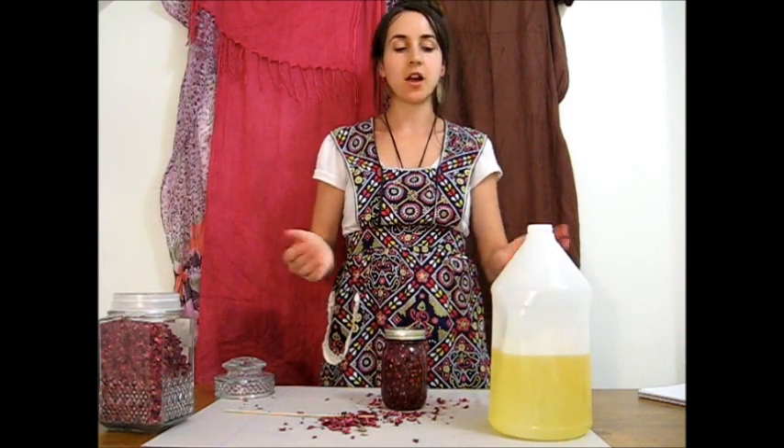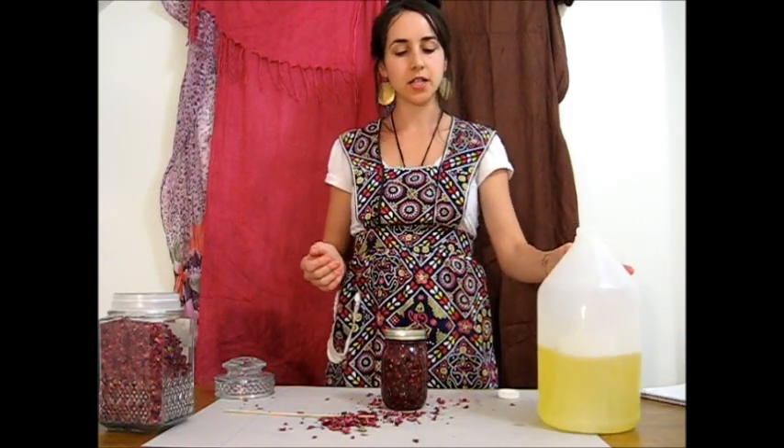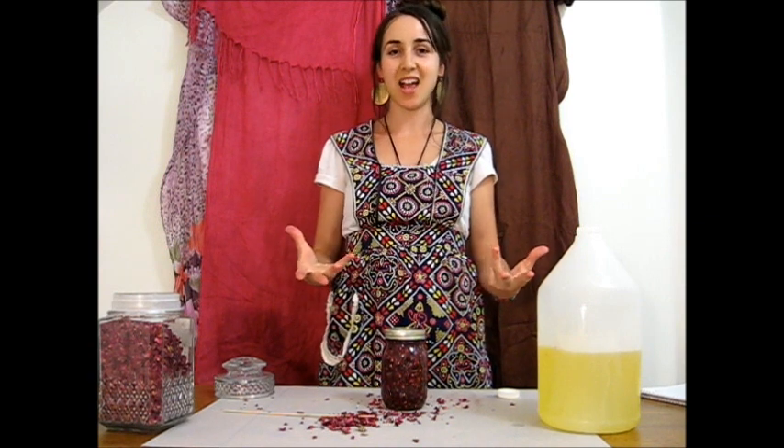So that's it. That's how you make a cold infusion. Very easy, very basic. I hope you learned a lot today — please be sure to stop by. I'll be adding more videos.